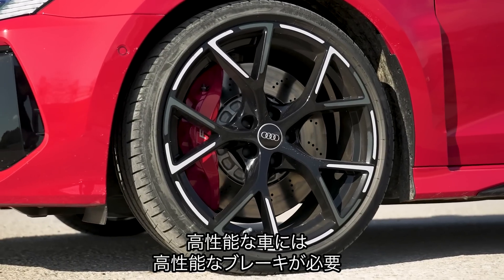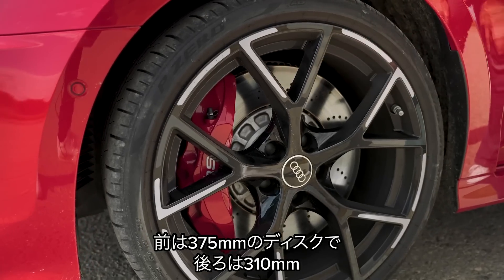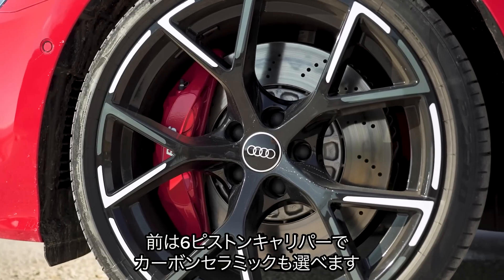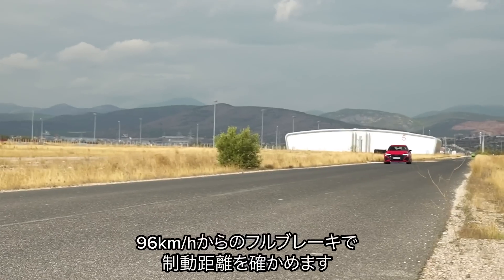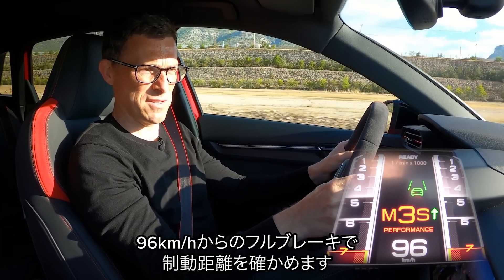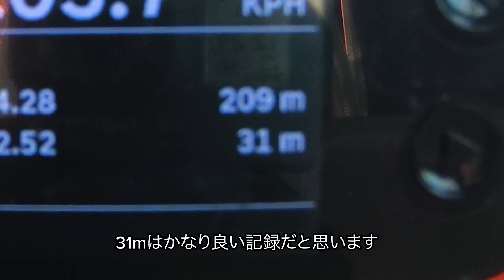If you've got a high performance engine you're going to need high performance brakes, and that's why the RS3 has the best brakes of any A3. You have 375mm discs at the front, 310 at the back, and six-piston calipers up front. You can even get optional ceramic brakes with 380mm discs up front. Let's do a brake test from 60 miles an hour — 31 metres. That is really good.